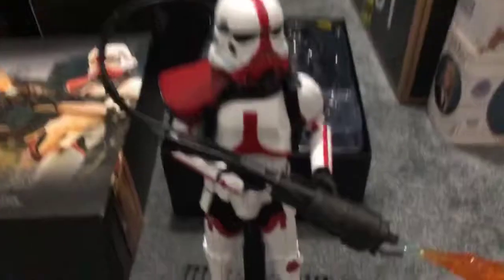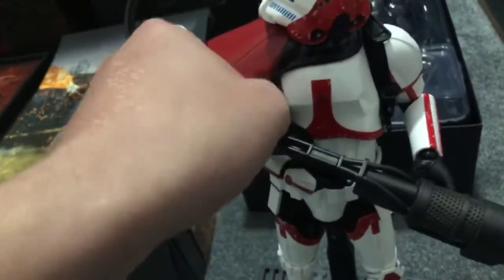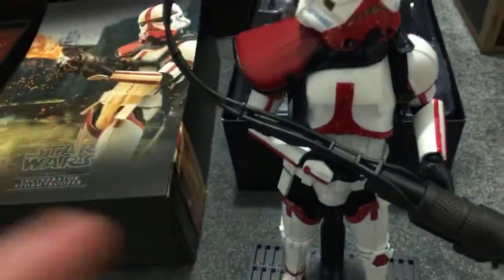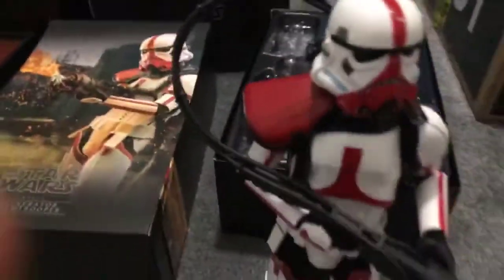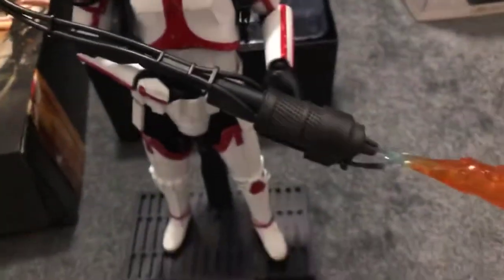That is where the pack would have been for the trooper, obviously, and then the cannon and the flame. Now I just realized I did not actually clip up the buckle on the backpack - I'll probably do that. It's just something I realized I didn't do when I set him up.